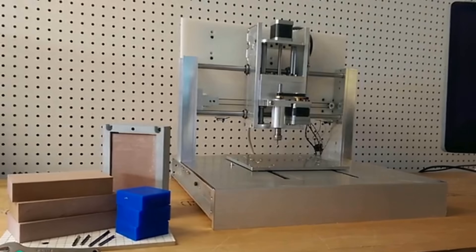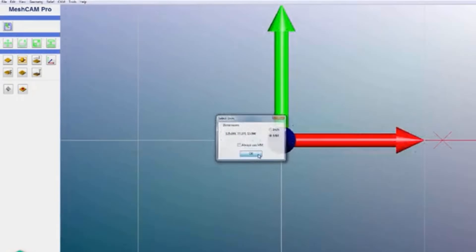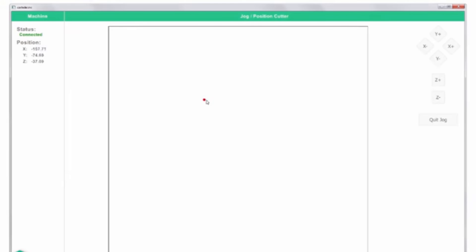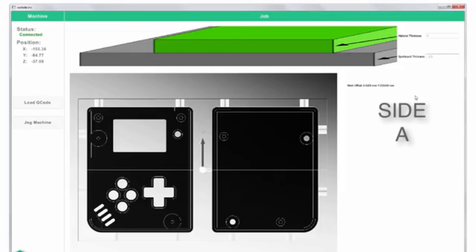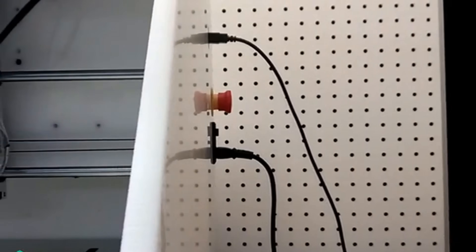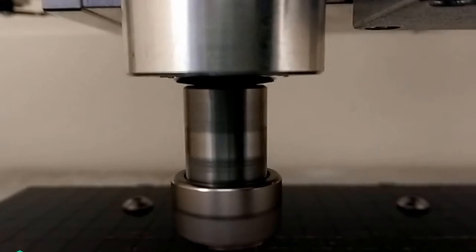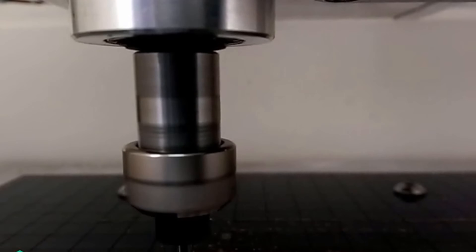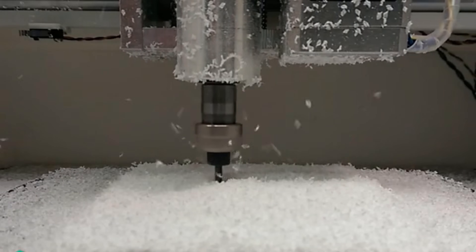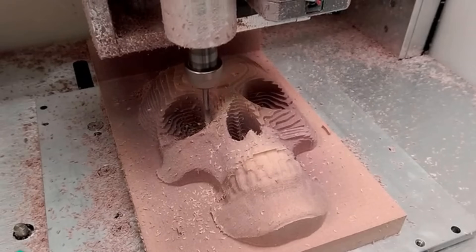We designed the Nomad with a rigid aluminum frame, giving you parts that are more accurate and machine quicker than a hobby grade machine. We include Carbide Motion, our motion controller, and MeshCam, the CAM software that generates the G-code for the Nomad. The Nomad connects to your computer through USB, and both MeshCam and Carbide Motion work on Mac and Windows. We designed our own spindle with a high-speed brushless motor and developed a speed control so that the cutter won't change speed as you machine different materials.